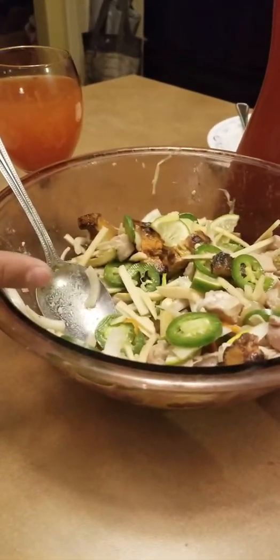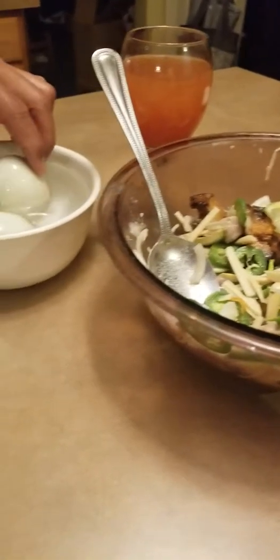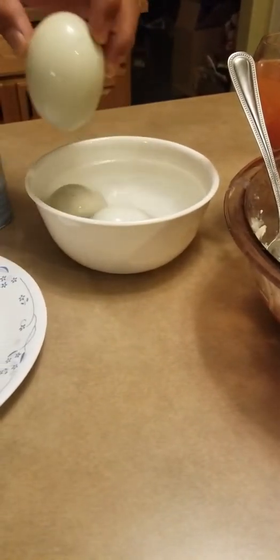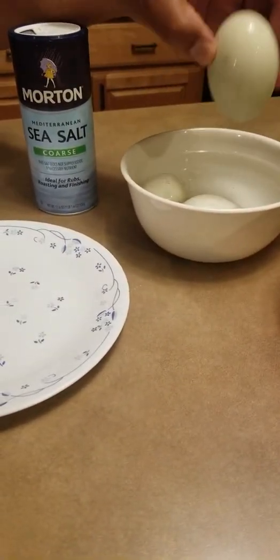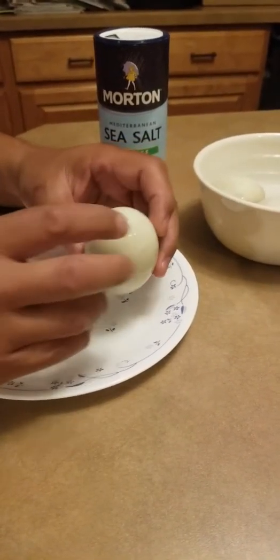We've gone through about half the kinilaw that we made, and now we're ready for the pièce de résistance — the balut. The bottle balut, the closing entrée. This is the balut, this is the duck egg.